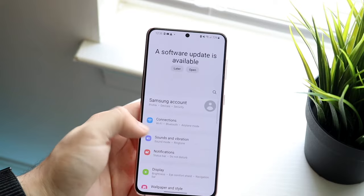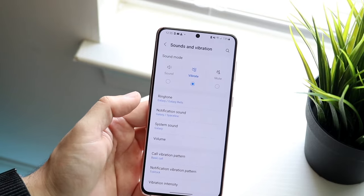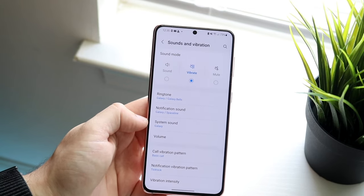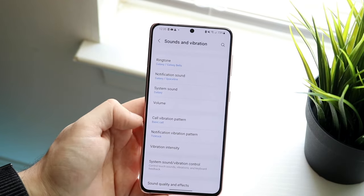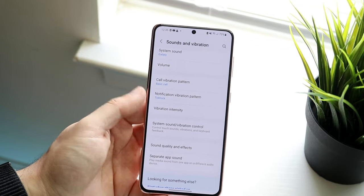On top of that, most Android phones have a sounds and vibration section. You can click on sounds and vibration, which will take you into that menu. From there, go through and see if there's any option that lets you turn up the sound for your specific phone.